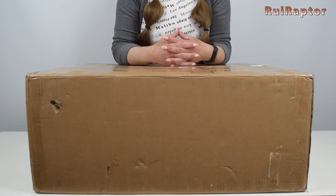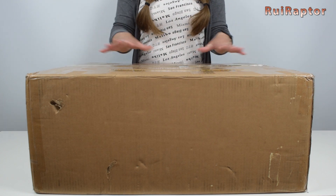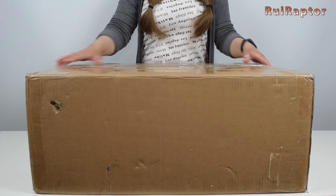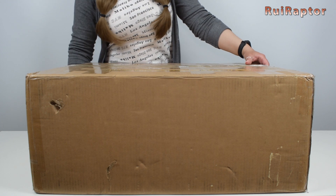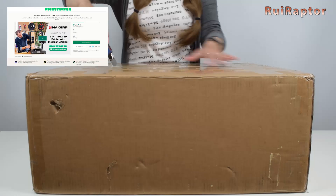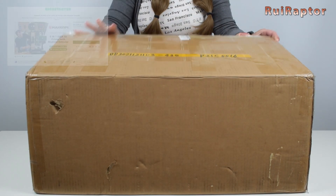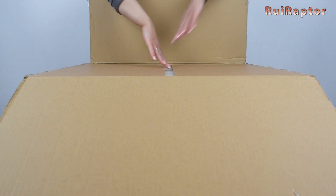Hi guys, I'm Sandra and today we will unbox and check the main features of the new MakerPi P3 Pro, an IDEX 5-in-1 machine. This machine was just released on Kickstarter and today we will show you all the details. Let's start with the unboxing.